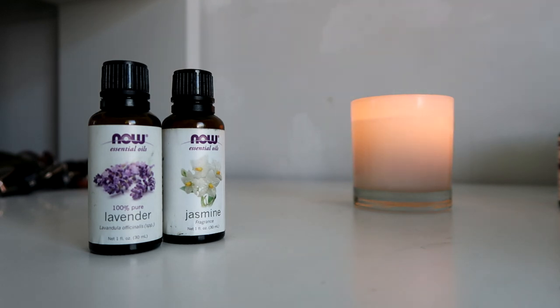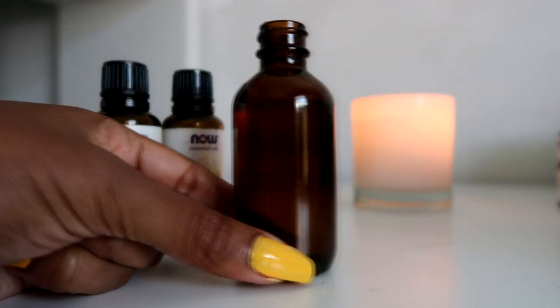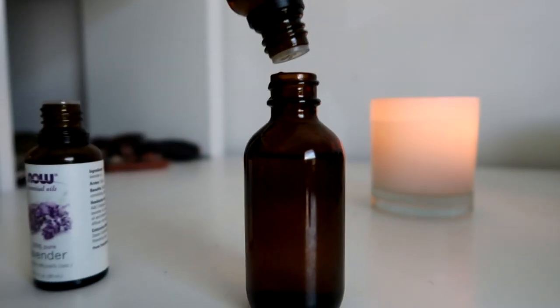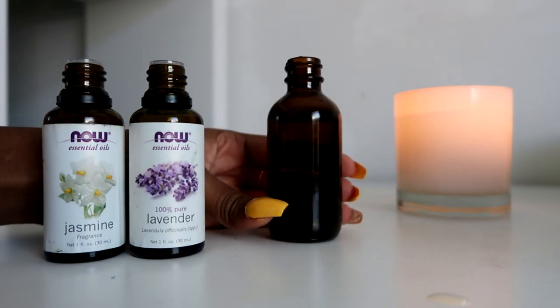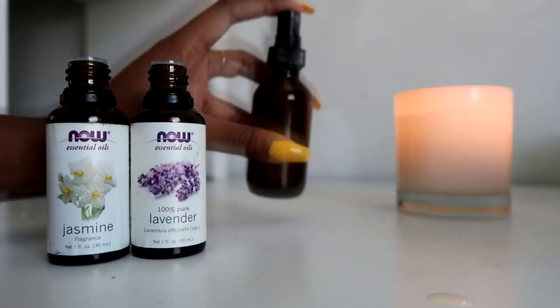For this batch of hair deodorizer, I'll be going for the perfumey floral aroma. I have a little bottle and I fill it halfway up with rose water, and then the other half with regular water.